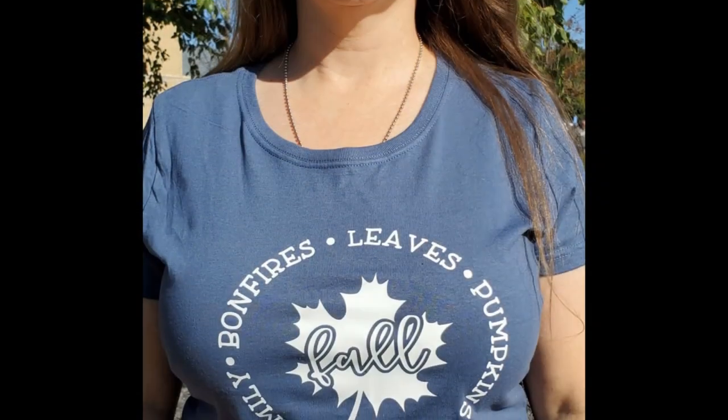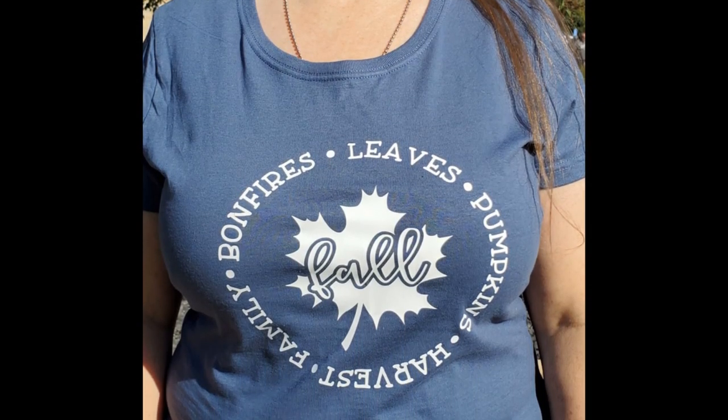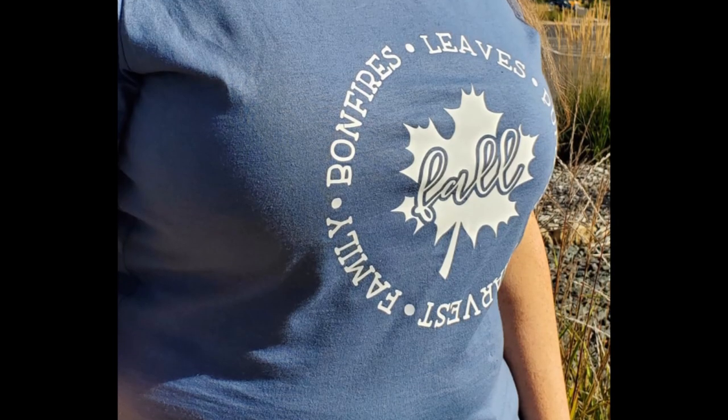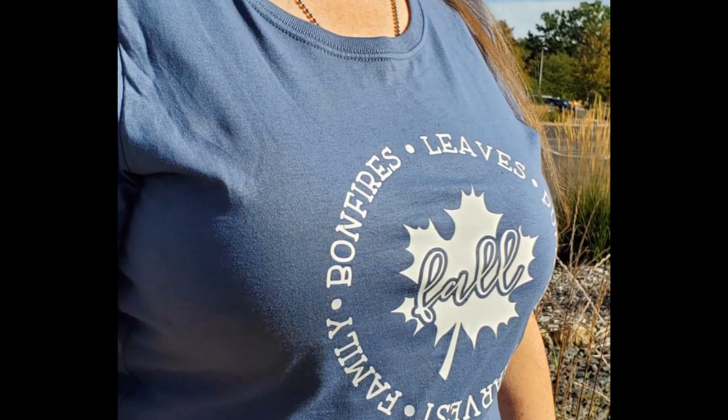She was going to model it for me but had to work, so my sister's my model — isn't she a sweetheart? It looks adorable on her, and my niece is a teen — I thought it would be adorable on her too.